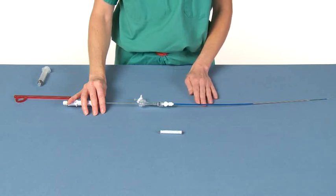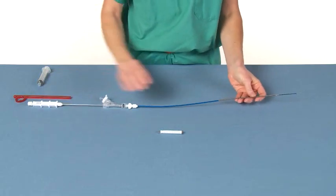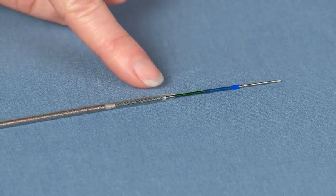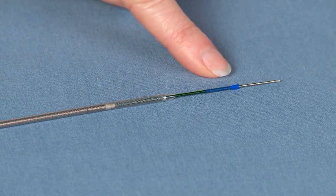Full release of the stent graft is achieved when the proximal marker bands of the stent clear the outer catheter. Do not attempt to resheathe the deployment system after stent graft release. After withdrawing the deployment system, visually confirm that the complete system has been removed by identifying the radiopaque marker band on the outer sheath and the flared blue distal end of the inner catheter.